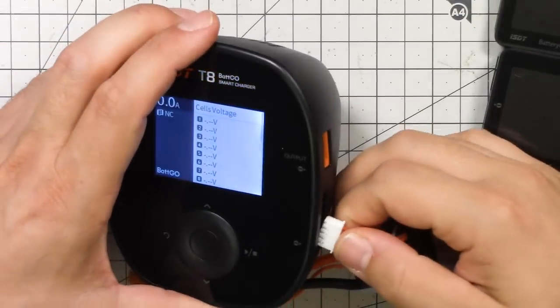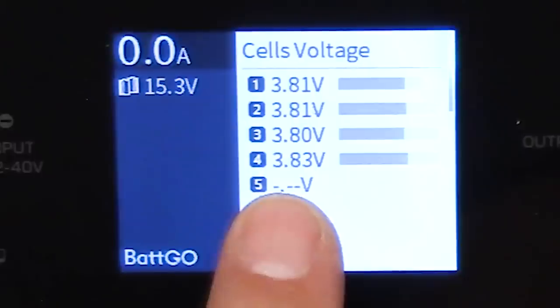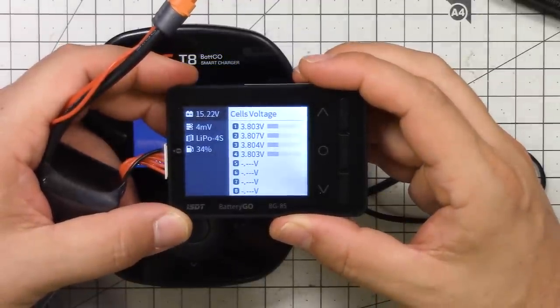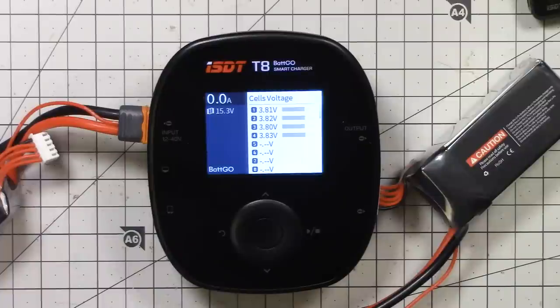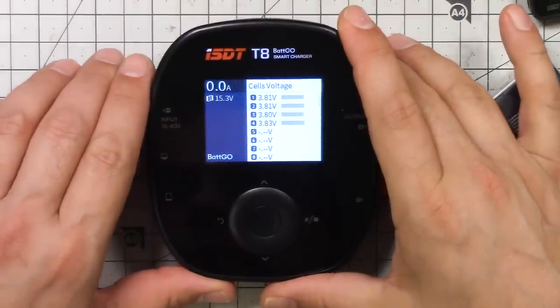What tipped me off that my charger might be miscalibrated is that when it finished charging, cells one, two, and four would read 4.2 volts but cell three would read 4.21 or so. The charger said they were all at 4.2 exactly, but moving the battery to another charger or using a battery checker showed it reading off. Based on all this, I concluded that cell 4 on my ISDT T8 was reading 0.3 volts high. I recorded the footage two weeks ago and mixed up which cell it was.